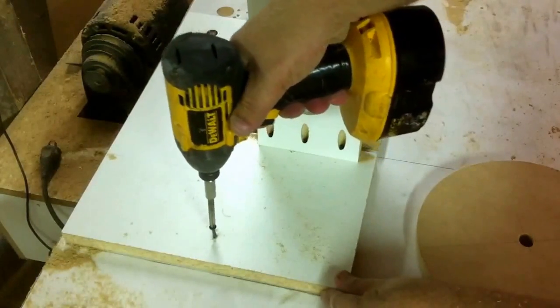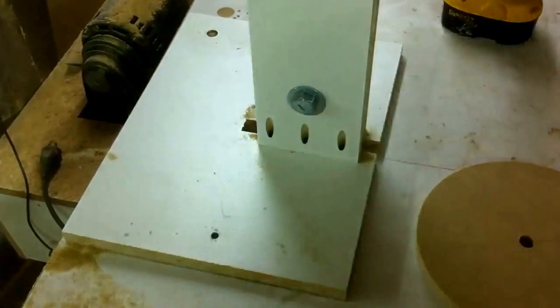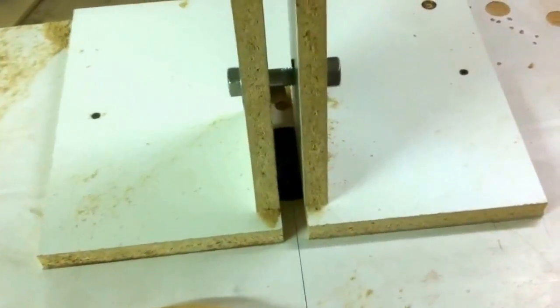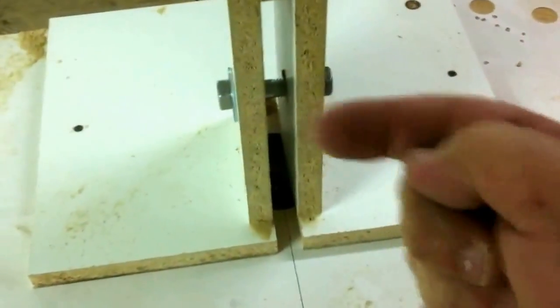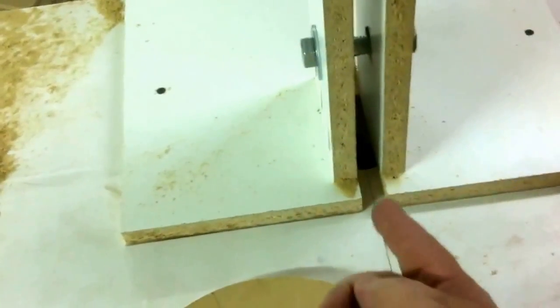So you can see — I'll try to get you a good view of this — it's just a couple of pieces of melamine screwed together with a bolt going through. What I'll do is put my blank in there, put the bolt through it, and then just keep raising the bit and keep turning it, and it'll plow that nice little slot in the top.